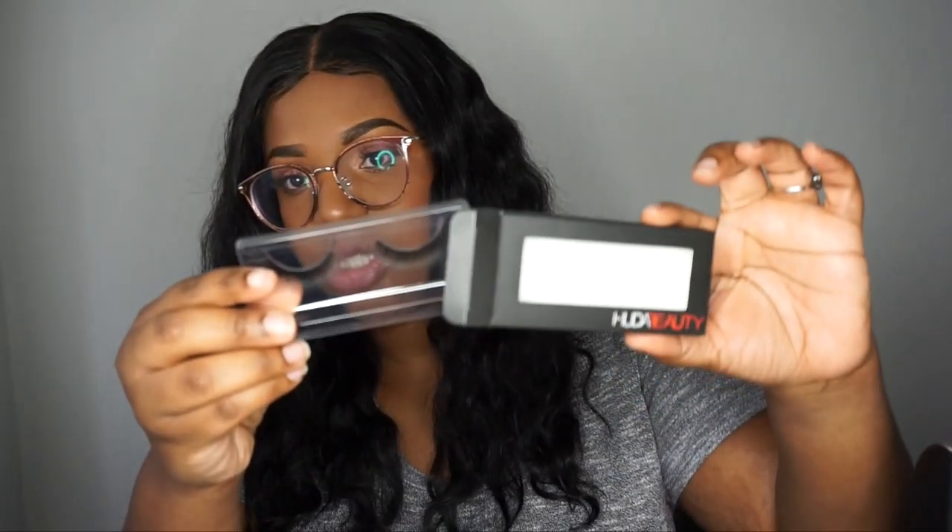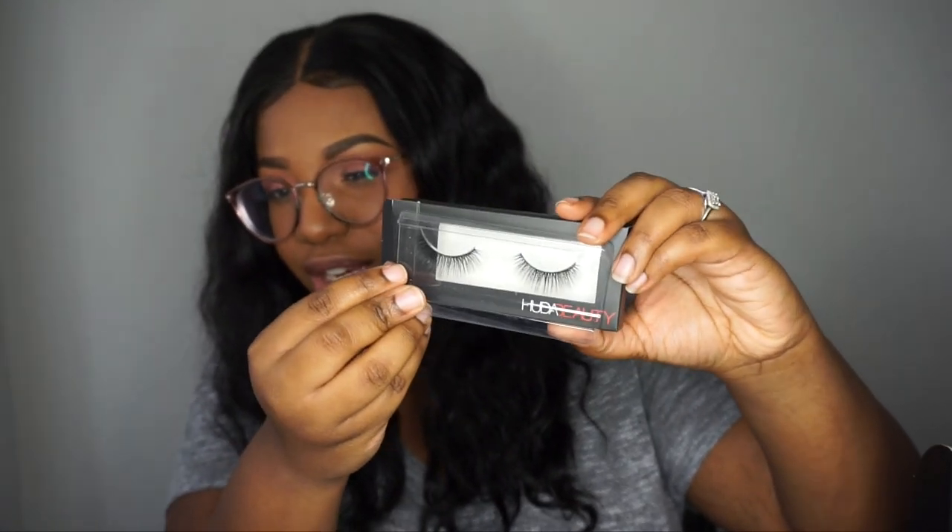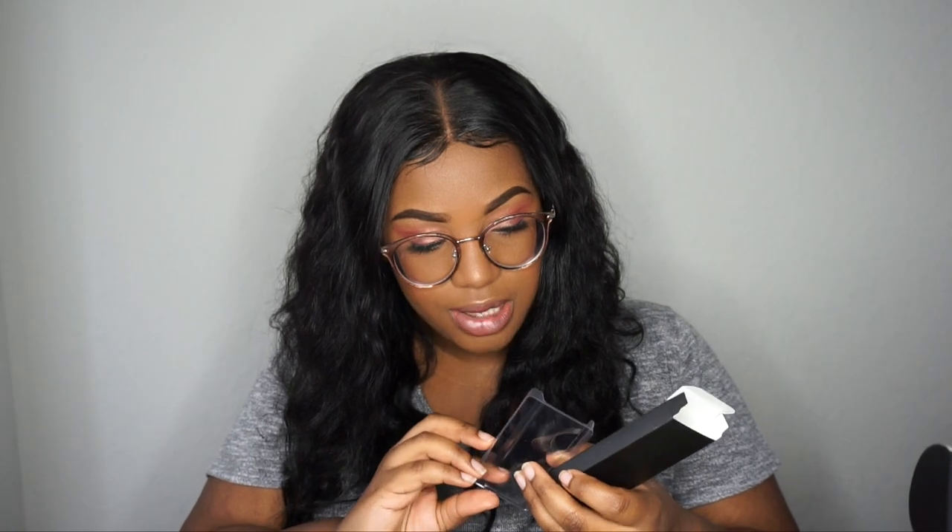Everything comes inside a bag inside the box. We have some Huda Beauty lashes — this may be old packaging because I think their lash packaging looks a bit different now, unless I'm mistaken. But it comes with lashes, and these are really cute — really simple but full. They're called Just Sell, that's the name of these lashes.